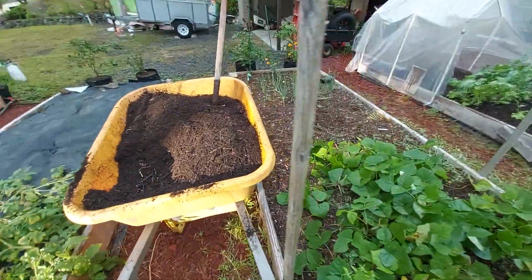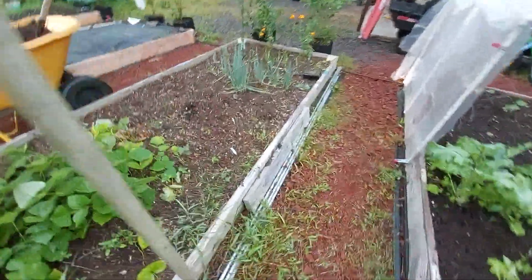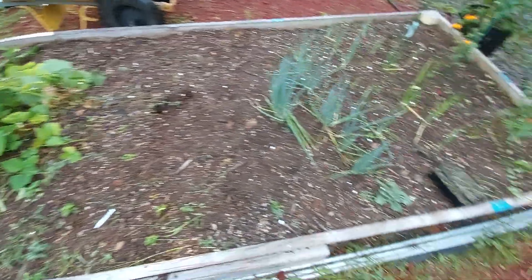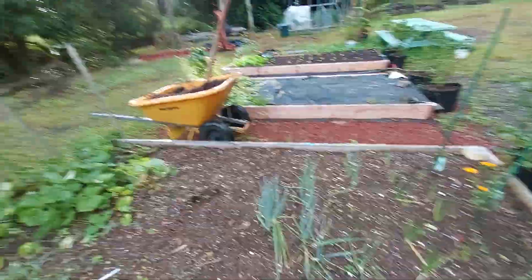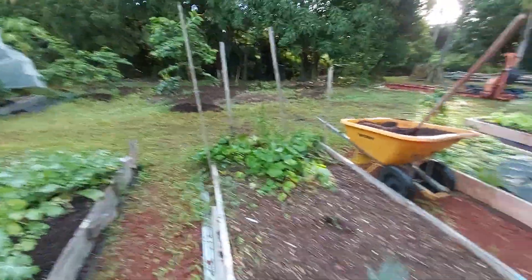This looks like a good spot. You can see the level is down a little bit here. This is our jicama and our onions, so I'll just pile a bunch of it here in the middle and we'll see if we can't fill this thing in a little bit.